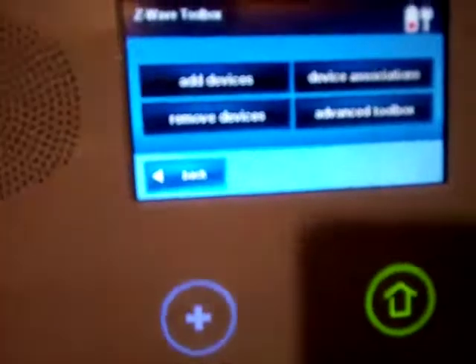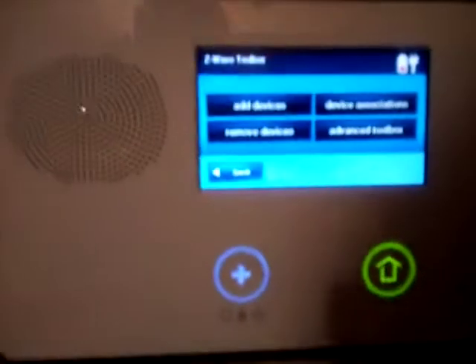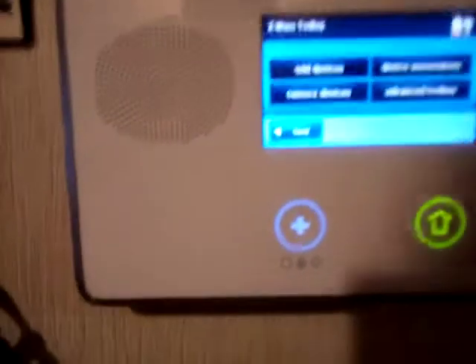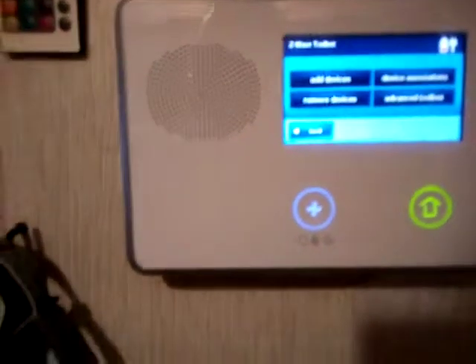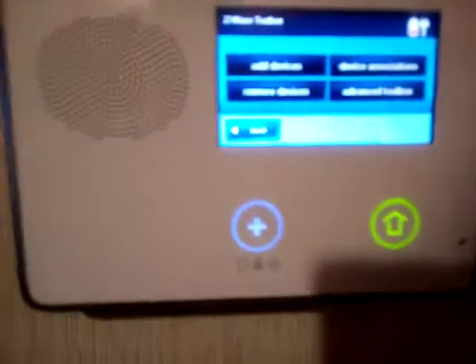In this case we're going to go ahead and enter our installer code — four digits — and you'll see that brings up the Z-wave toolbox. A funny thing about Z-wave components, at least these ones, is that you have to remove them first and then add them.